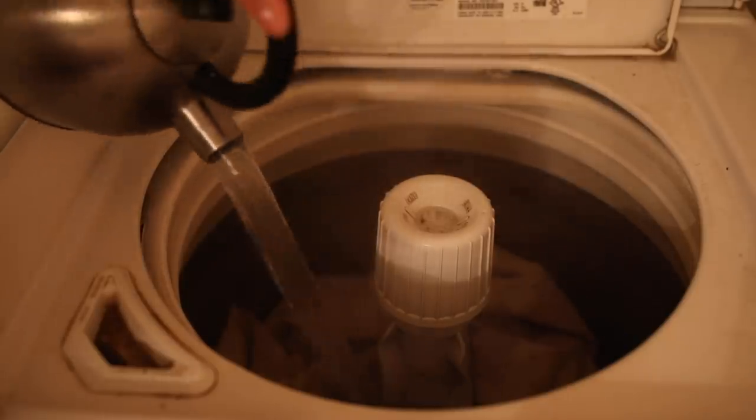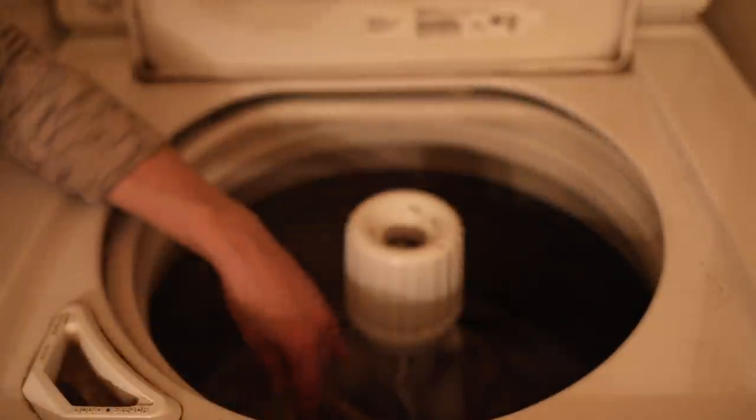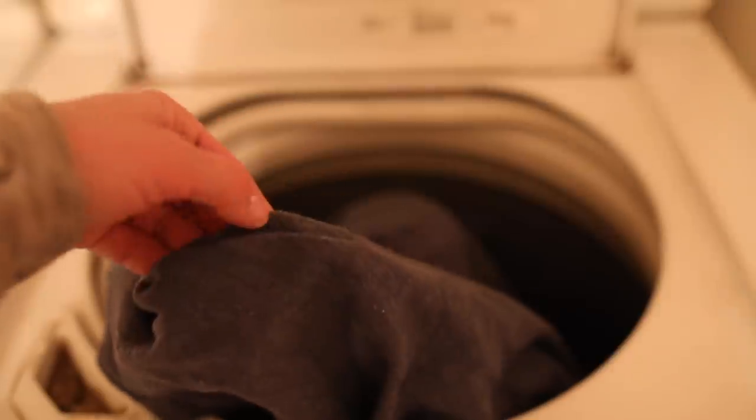I did four different sessions, doing half of each drop cloth at a time to not overcrowd the washer. I filled the machine with hot water on the small load setting, then added a lot of boiling water — this helps avoid splotchiness and keeps the dye even. Then I added the dye so it could mix before adding the drop cloth, and added some salt. Each session used about a quarter container of salt.